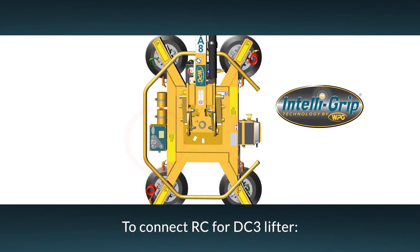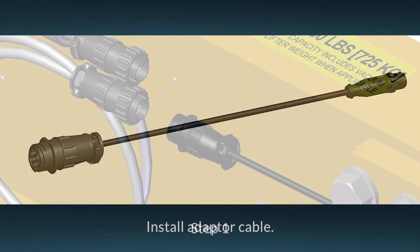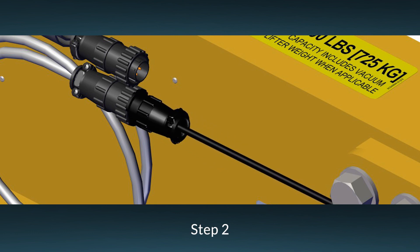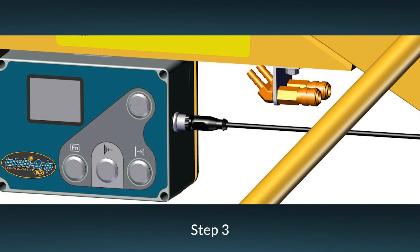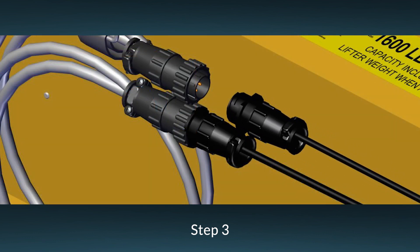To connect radio controls to a DC3 lifter with Intelligrip technology, you must install an adapter cable. First, align the control cable socket and the corresponding end of the adapter cable. Next, connect the cables and turn the locking collar clockwise to secure them. Then insert the DC3 end of the adapter into the Intelligrip control unit and turn the locking collar clockwise to secure it. Repeat these steps if the lifter requires a second control cable.